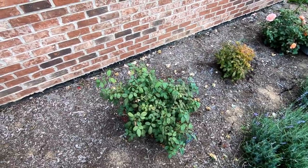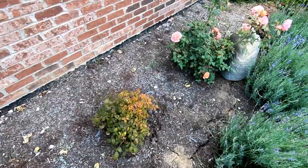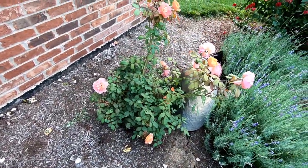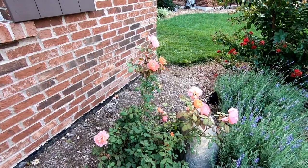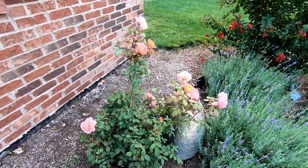So I have these three David Austin roses here in the front of the garden. You can take a look at the blooms — they're real nice and pretty. Actually, all three of these is Lady Emma Hamilton, and I just love these.